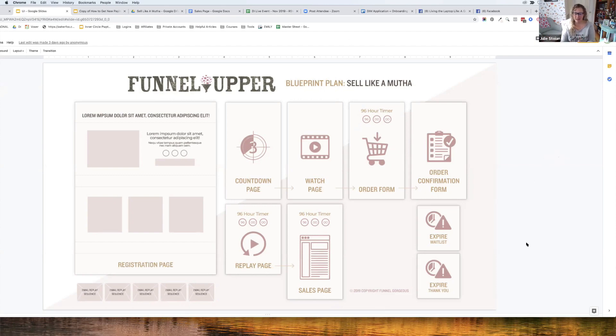Many people ask: if there's a webinar funnel, why also build a sales page? The answer is that a sales page works in four ways: first, for email follow-up to people who will never watch a webinar; second, for retargeting ads; third, for messenger marketing follow-up when people have more questions; and fourth, for live launches where you want to go live without a formal webinar but still need a selling asset.